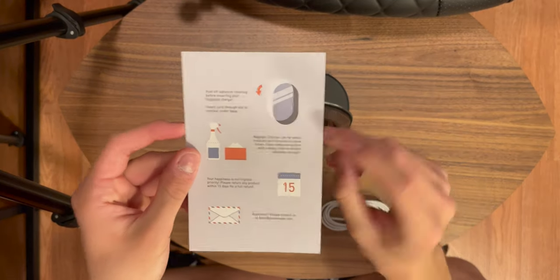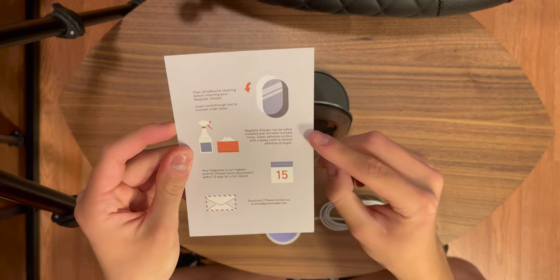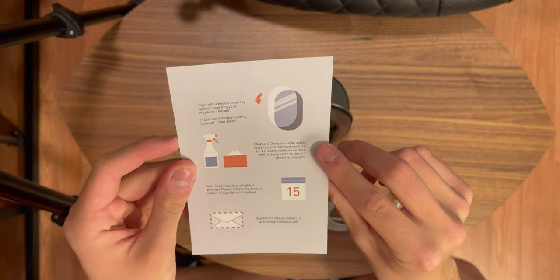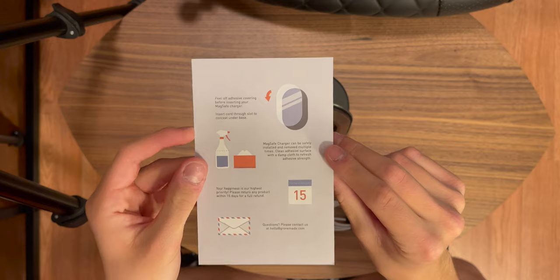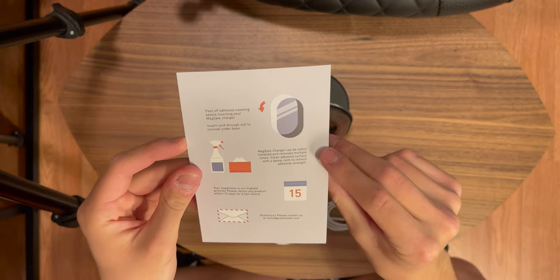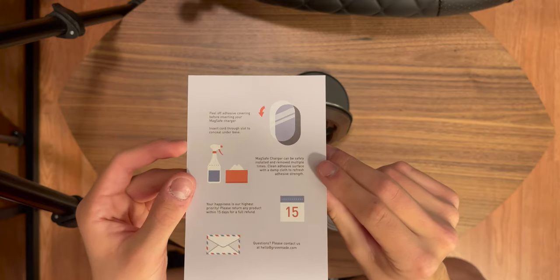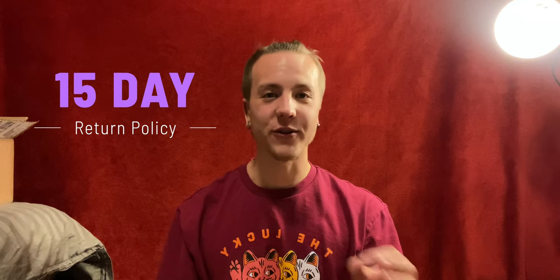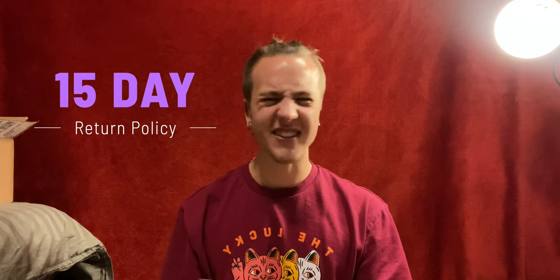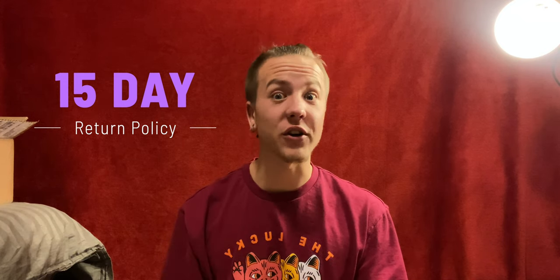As I was reading through this pamphlet, it does say right here that the MagSafe charger can safely be installed and removed multiple times. Clean the adhesive surface with a damp cloth to refresh adhesive strength. And then we have a 15-day refund policy — that's really cool that GroveMade does that, just in case you change your mind or want a different color. I will put that all into the description.